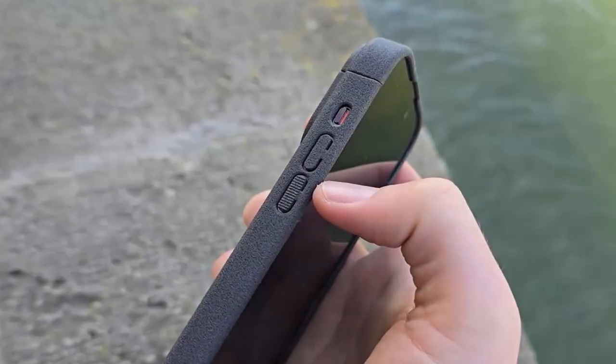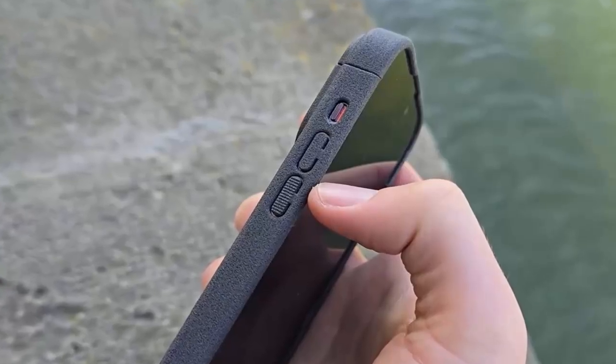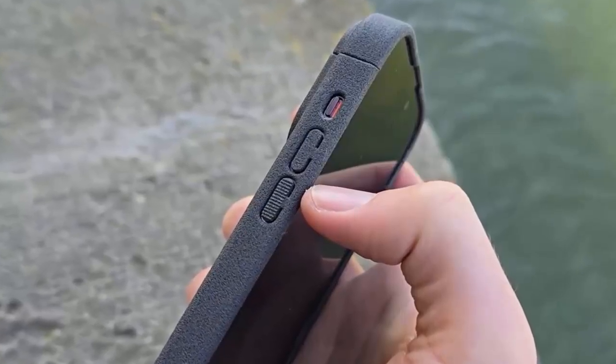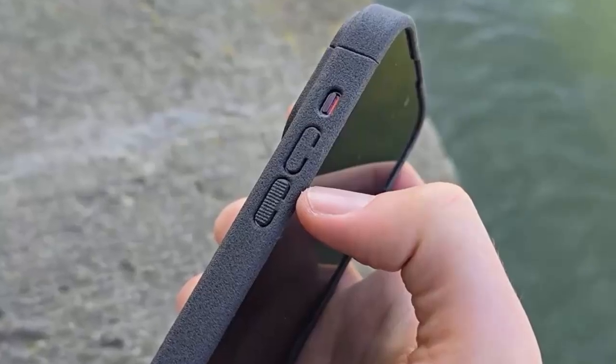Every unit undergoes quality testing on a streamlined production line. The case adds just 9 grams, stays under 2.3 millimeters thick, and includes one very clever bonus: a hidden SIM card slot, perfect for international travel.